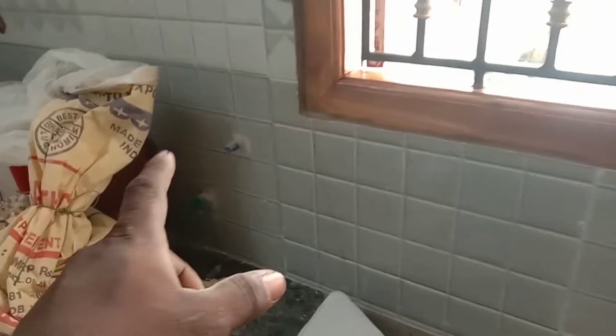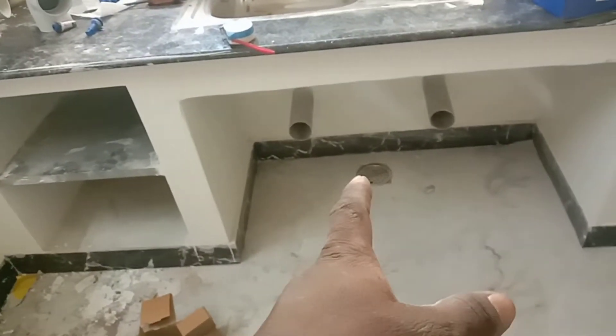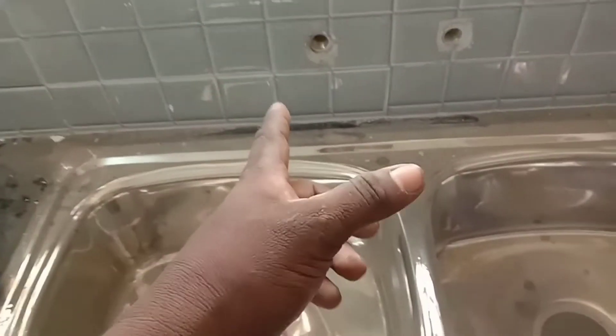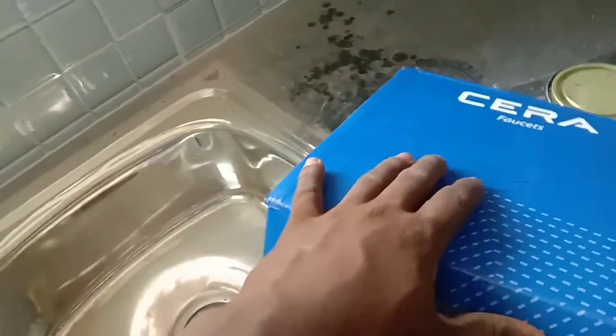There is a water tank provided by the KPS. There is a lot of water provided by the KPS. We can use it with 6 water units. There is a lot of water available when the KPS water is used.